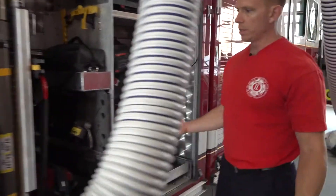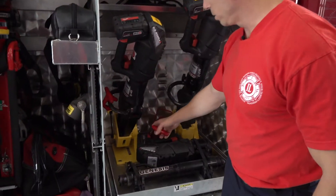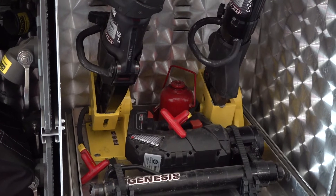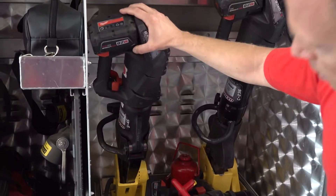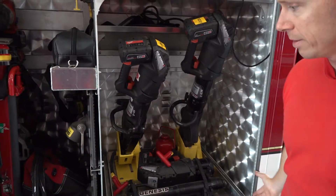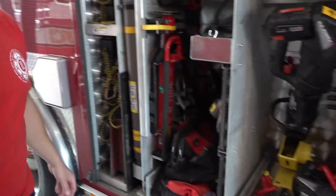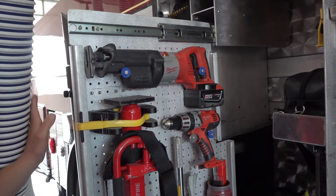This is what we call our rescue compartment — it carries most of our rescue tools. For example, these are our shears, which are huge cutters. And these are what we call spreaders. Some people used to call these the jaws of life. We've got some other tools — it really is a rolling toolbox.